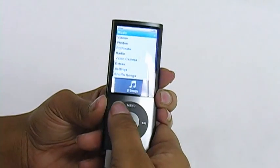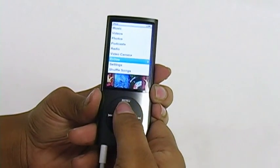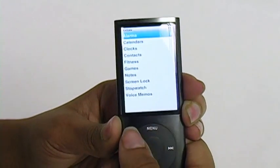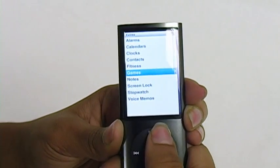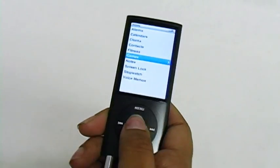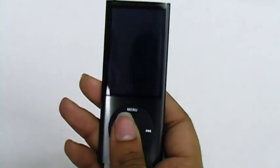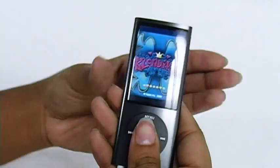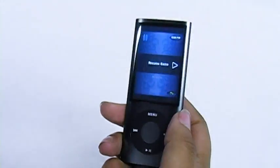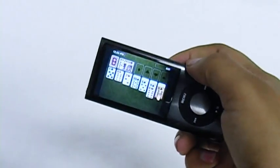Next we can go to the games, which is under Extras. They have a bunch of different things you can use under Extras — you have alarms, calendars, clocks, contacts. So let's go ahead and go under the games. These actually come with your Nano, which is really cool. And of course you have Klondike. You can take the headphones out, and you can play a card game.